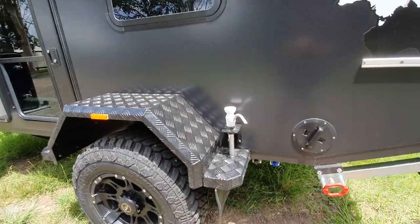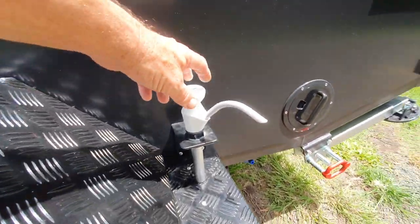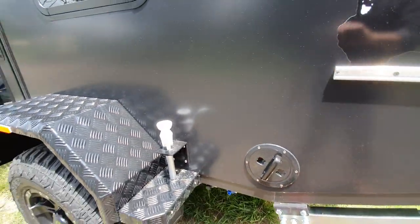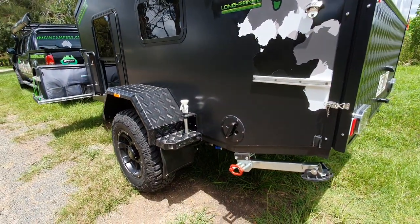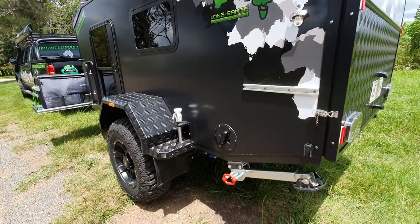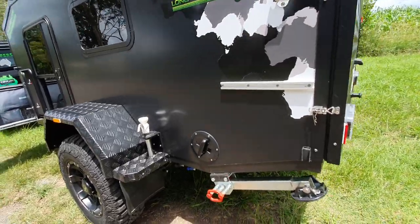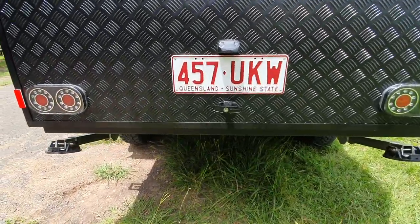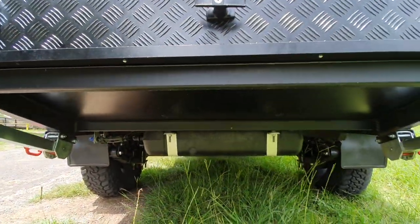We do have a hand water pump on this one. Again, this is something you can choose to have or choose not to have. It does make you a little bit more responsible with water when you're camping in remote areas, because you've got a hand pump instead of just flicking a switch.